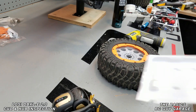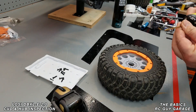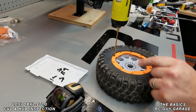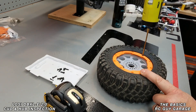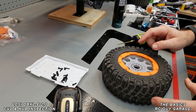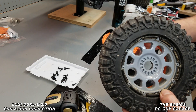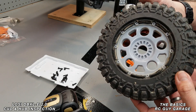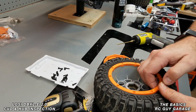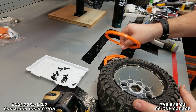Now we're on the front beadlock side — same thing, just take out all these screws. Popping the rings off is basically just grabbing them and popping them out. You can see we actually did get some water in there at some point — not sure if it bypassed the bead itself, but that does happen, especially when you submerge these wheels.